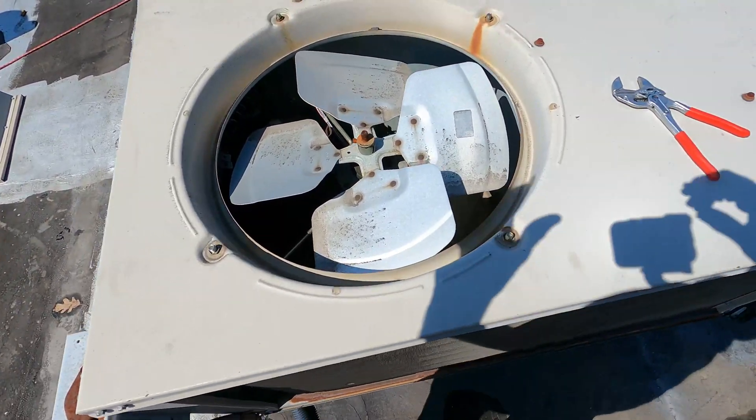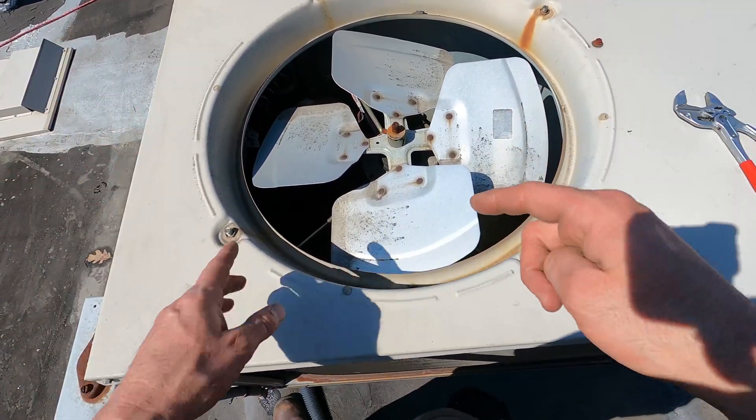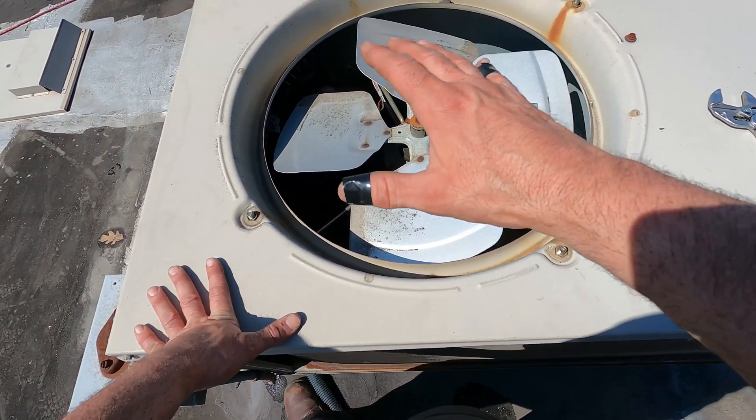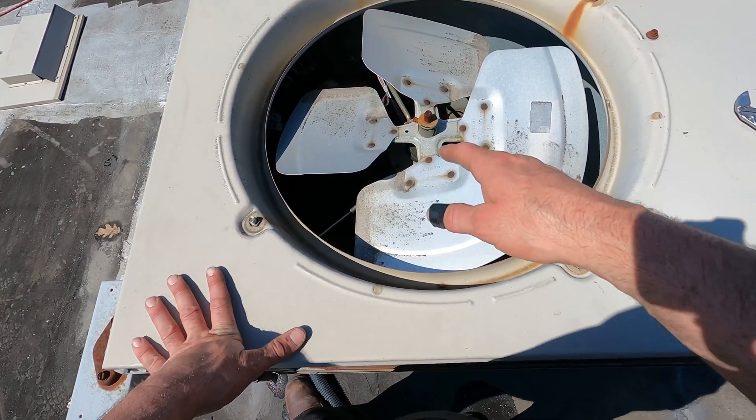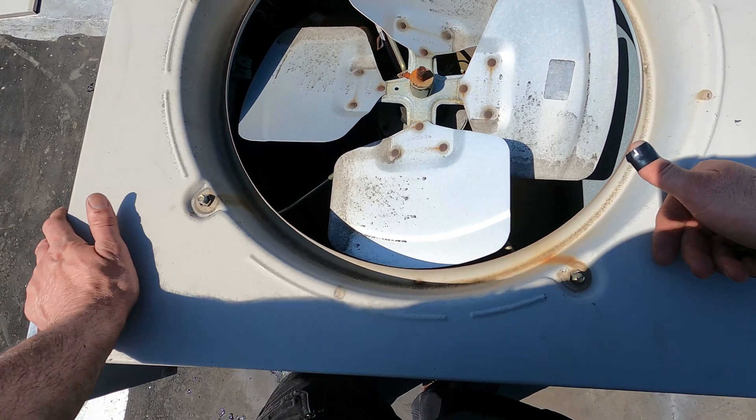So this video, what I'm gonna do is go over frame rate using this fan. What happens often is I do a repair on you — it doesn't matter what it is — but one of the main comments I always get is that this fan is spinning too slowly, it's not going fast enough.